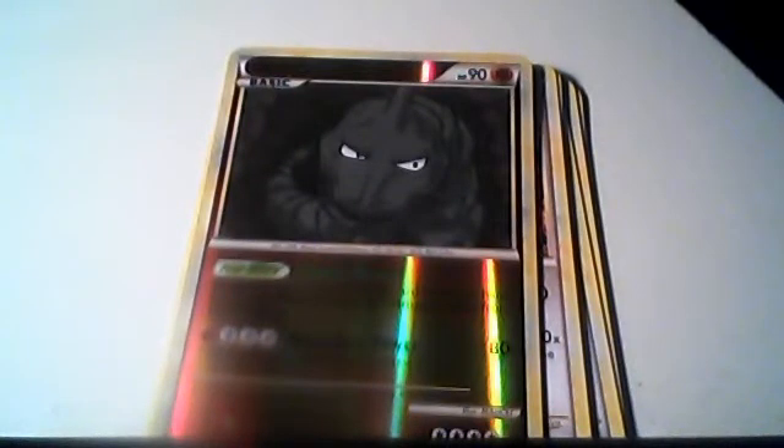Wow! The bottom of a Suicune and Entei Legend. Put that in the top loader.